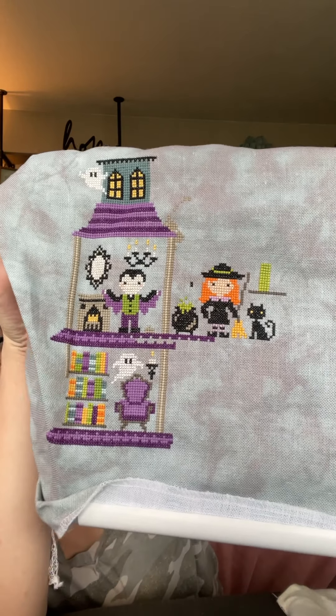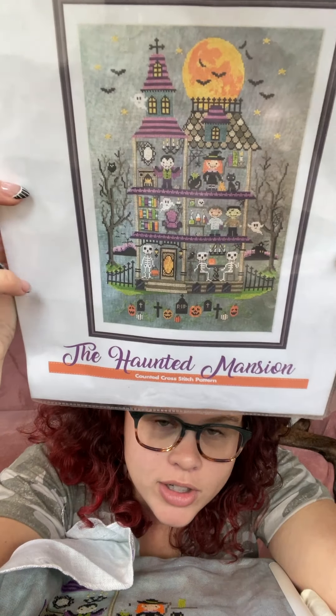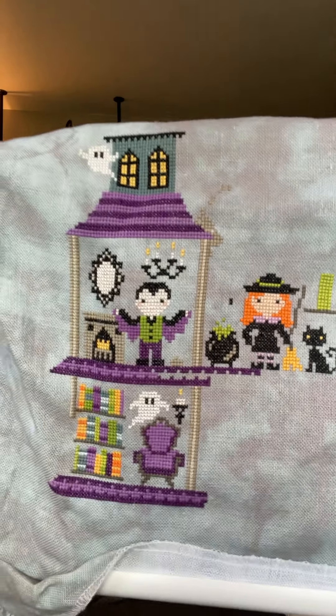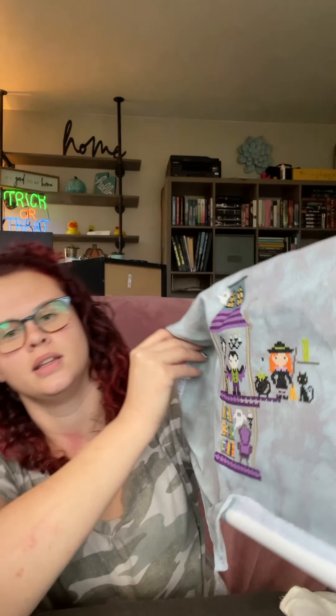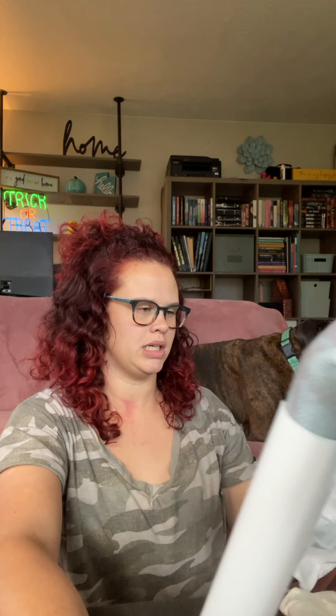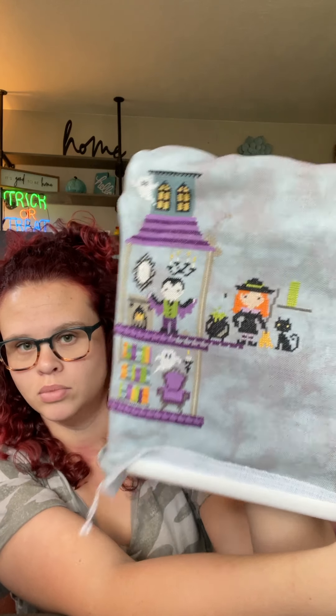This is also from Tiny Modernist — it's called The Haunted Mansion. I kind of wish I'd put this on smaller count fabric. I don't really like how big it's going to be, so I haven't worked on it in a really long time. You can see the stitches and something about it bothers me. It's on Fabric Flair — I don't know the count — but I think I need to do it on smaller count so it looks more delicate and less like a coloring book.